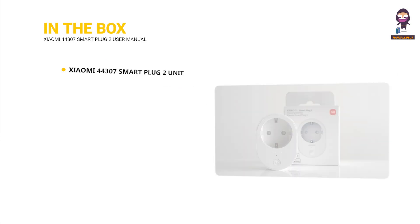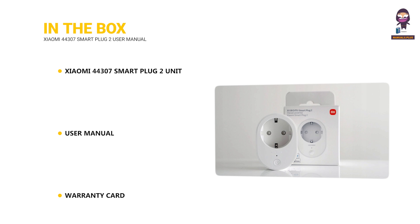In the box, you'll find the Xiaomi 44307 Smart Plug 2 unit, a user manual, and a warranty card.